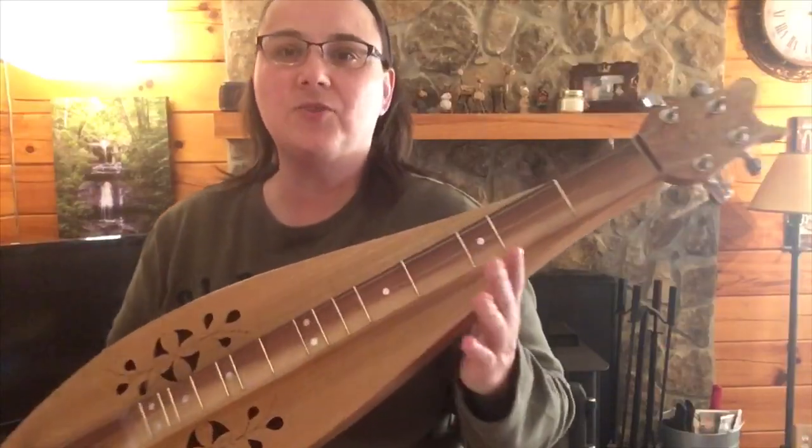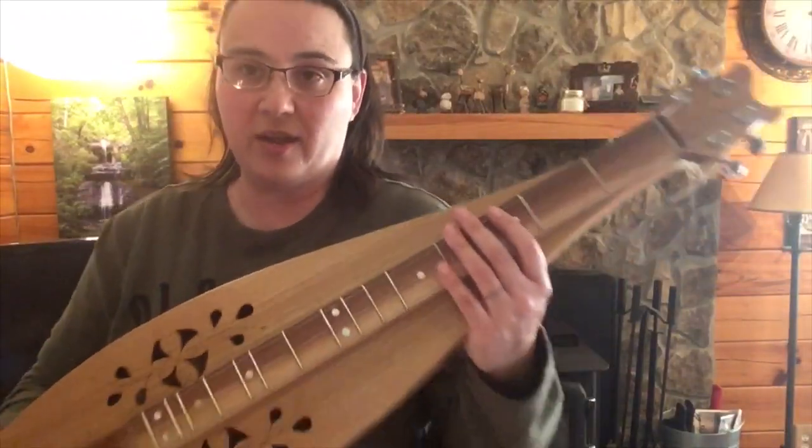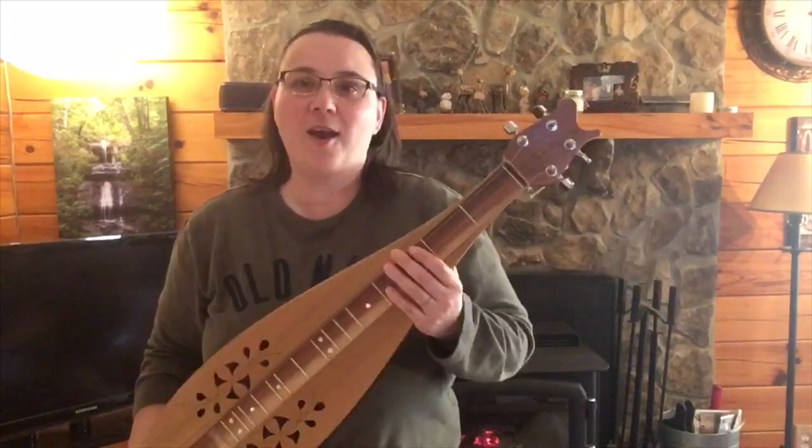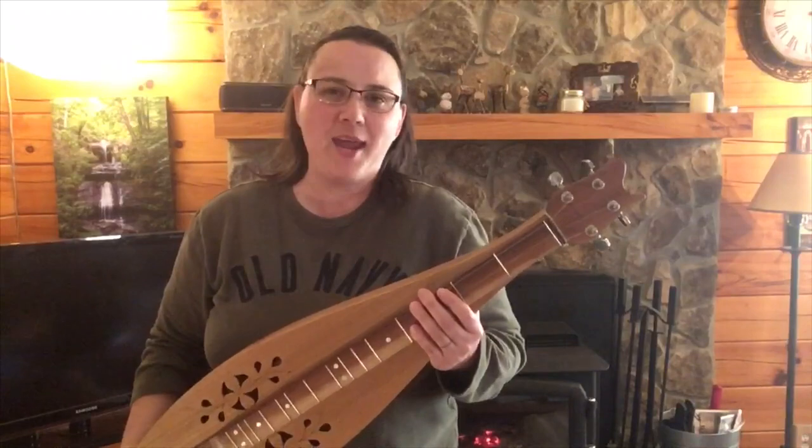Right now I only have three strings on this dulcimer — no particular reason, I just have three strings on it right now. I hope you enjoyed that, and I hope you enjoyed this review of my very own custom-made dulcimer.